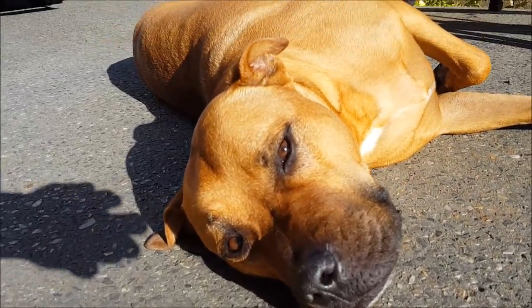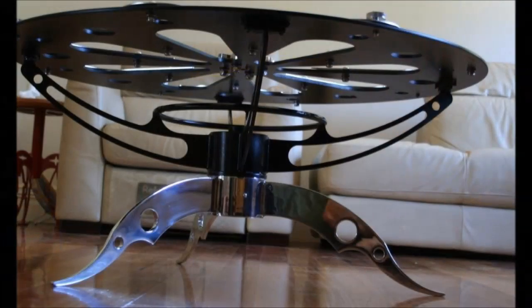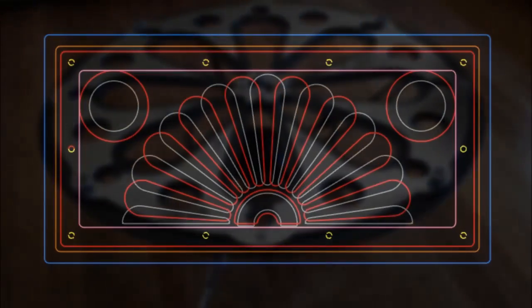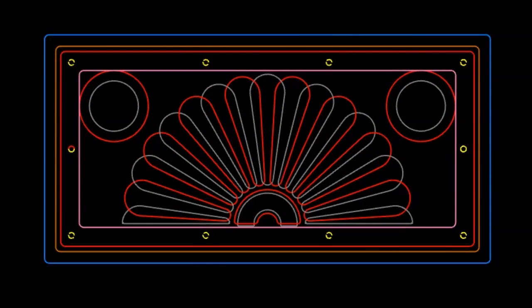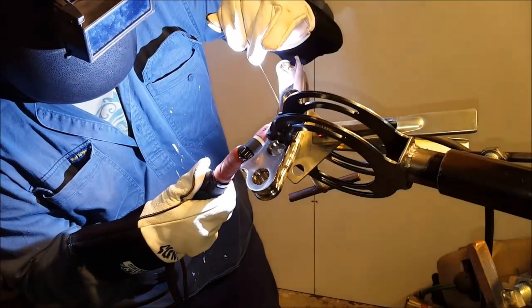Here is a base for a coffee table, and here's the actual table itself. I work with a lot of materials like 316 stainless steel — marine grade stainless. It's a gas wall vent. I'm also designing a bottle opener I'm working on at the moment, and back to the door knocker I'm welding.